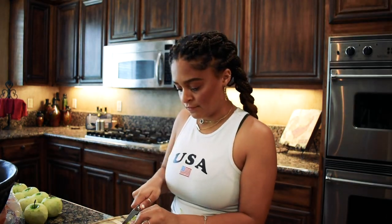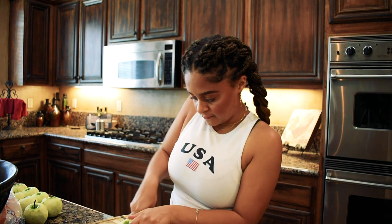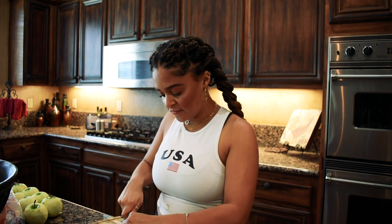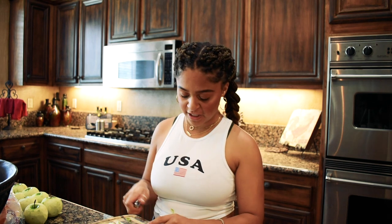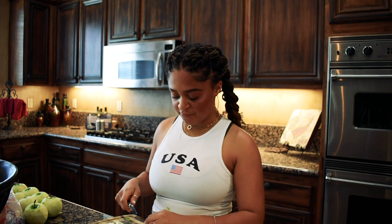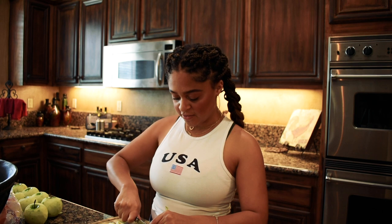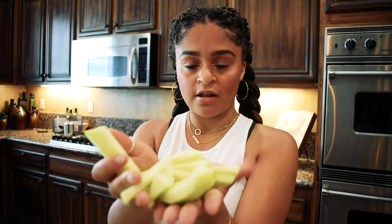Now we are going to slice our apples. What I'm going to do is just cut it in half and slice it kind of thin. I honestly think how you slice your apples is totally up to your own personal preference, because I like to have a nice big bite of apple in my apple pie. But if you want little pieces, you can do that too. Now all of our apples are chopped — I didn't make them super thin, but pretty thin — and I'm going to put them all into a big bowl.